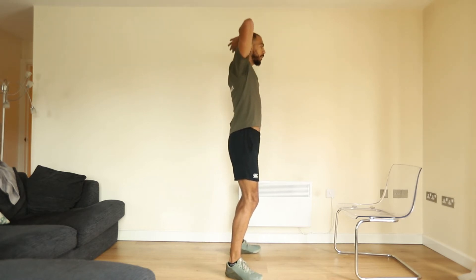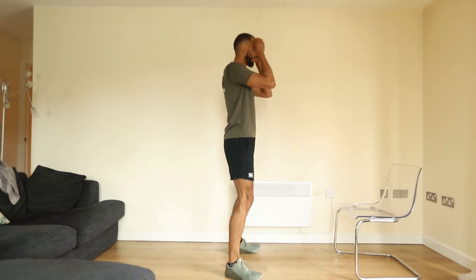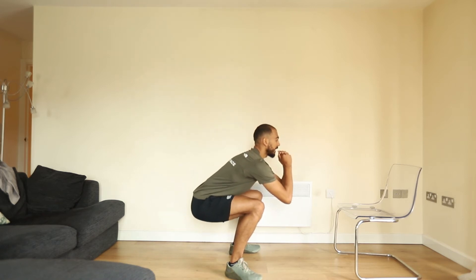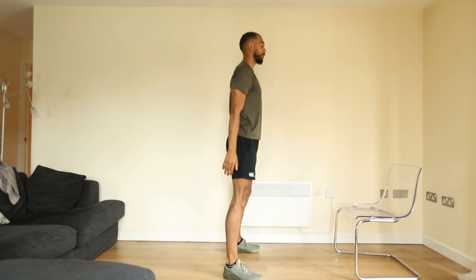Hands go wherever you feel comfortable — some prefer the prisoner position, I prefer letting the hands fall loose at my sides. We're going to be dropping vertically down, imagining sitting down onto a chair behind us, dropping in and pausing at the bottom before pressing back up to the top.